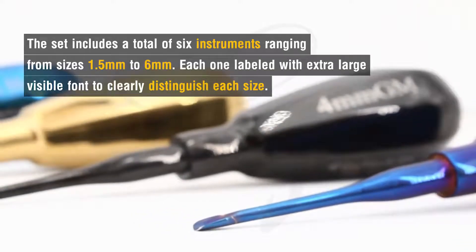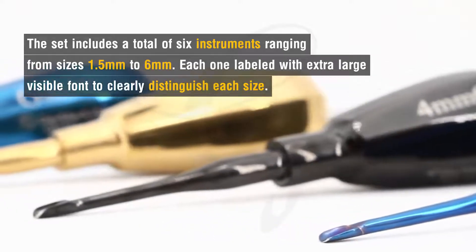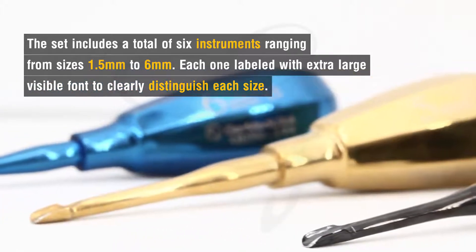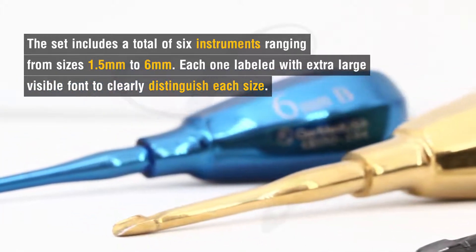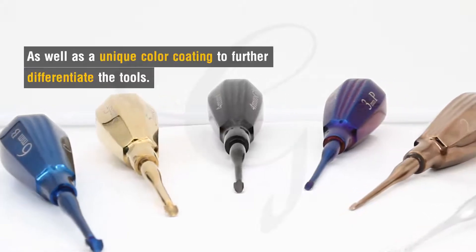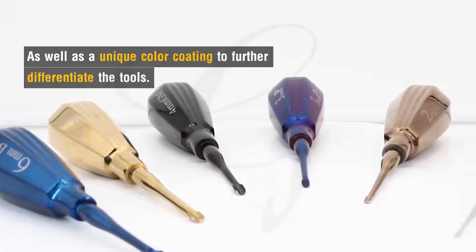The set includes a total of six instruments ranging from sizes 1.5 millimeter to 6 millimeter. Each one is labeled with extra large visible font to clearly distinguish each size, as well as a unique color coding to further differentiate the tools.